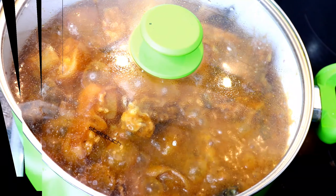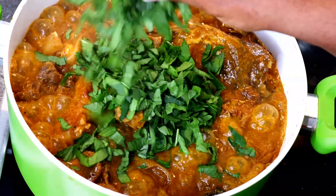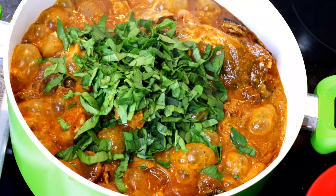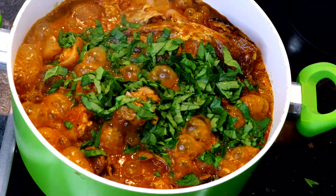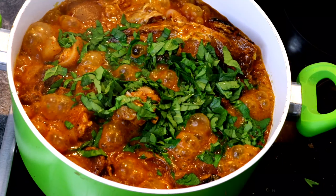After four minutes of cooking, I introduced the vegetables, gave it a very good stir, and turned off my heater. We are done cooking!